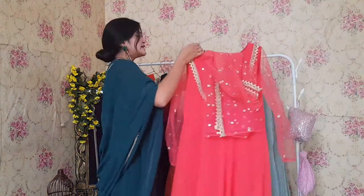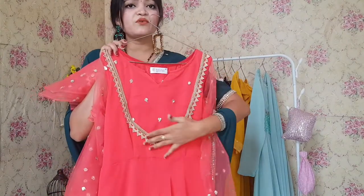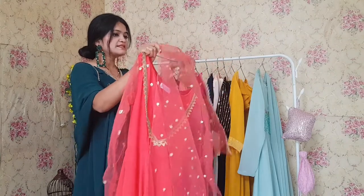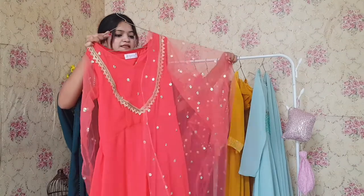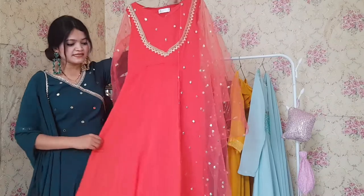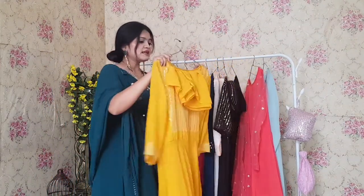Next, let's talk about this Anarkali in a beautiful dark peach shade. You can see the yoke has very beautiful embroidery and lace work. The fabric is very beautiful — this is a full-lined georgette fabric and it comes with an overall lining. The pieces are fully staged. Cost is 999 for each and every outfit I am showing today.